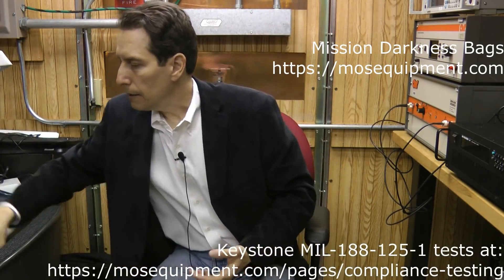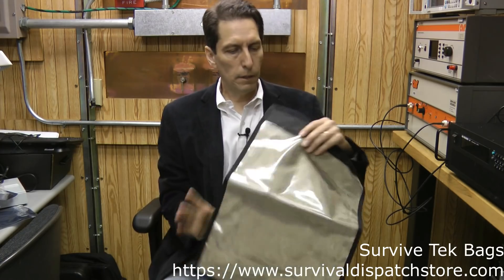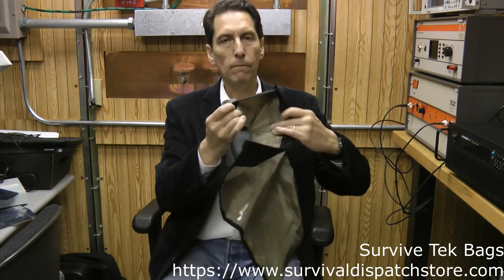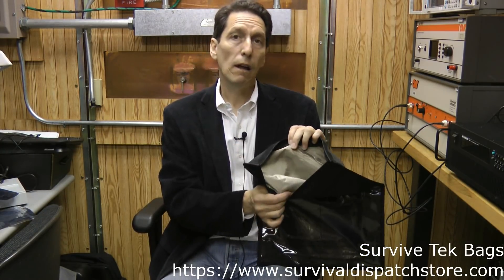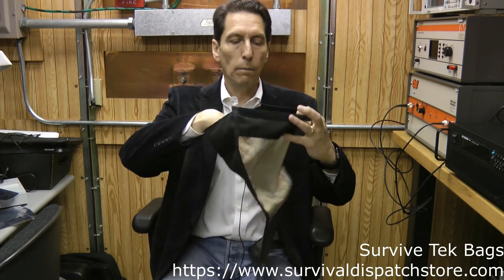The other bag is a different sort of design — this one is by Survive Tech. It's also very heavy duty and feels like it would really last a long time. It has a little pouch for papers or other small things. Then it's got an inner lined bag that looks to me like a very similar material — maybe not exactly the same, but a similar gold-type metallic material with this inner pouch.